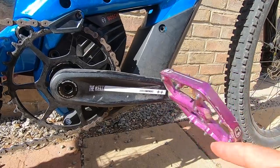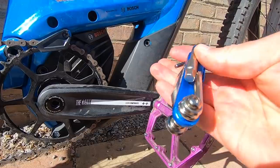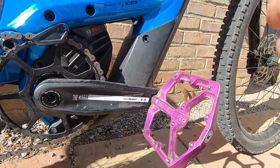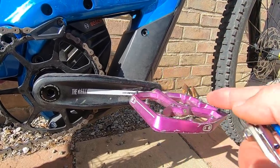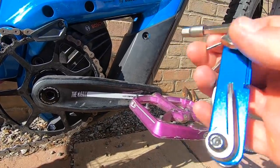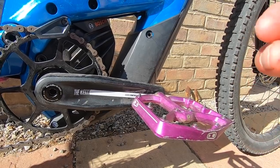When it comes to your pedals, you might find they're pretty stiff to undo, and using a small multi-tool might not suffice. Also be aware that the left-hand pedal has a left-hand thread, while the right-hand pedal is threaded as normal. If you can't undo them with your multi-tool, get a long-handled 8mm or 6mm Allen key on there and it should undo those pedals with ease.